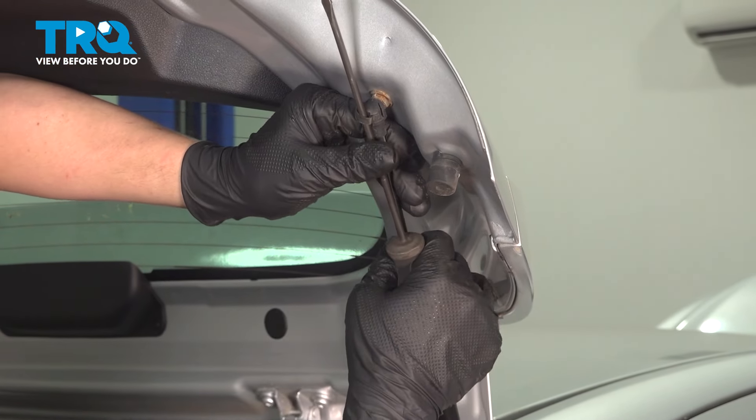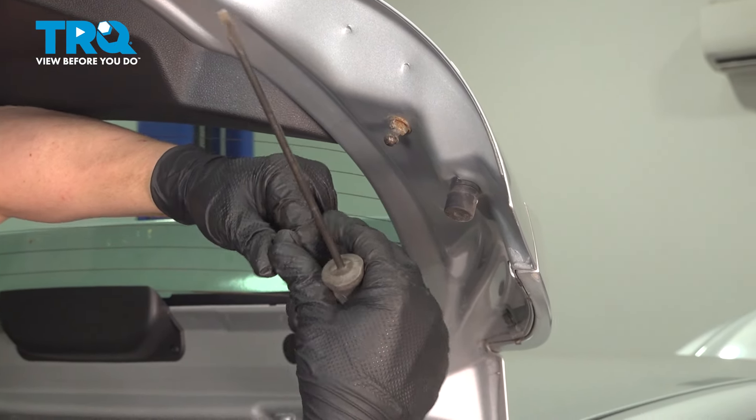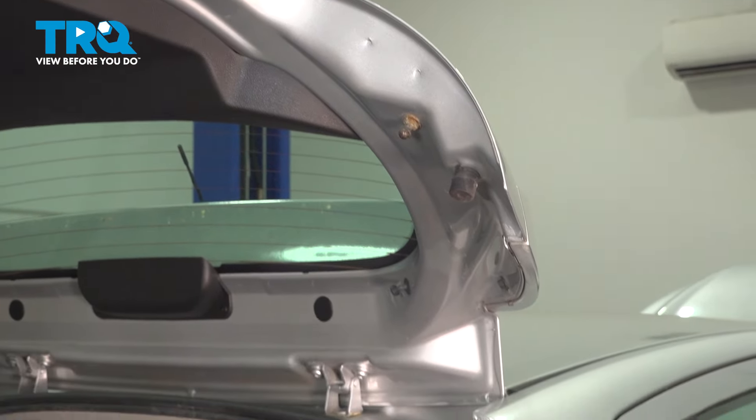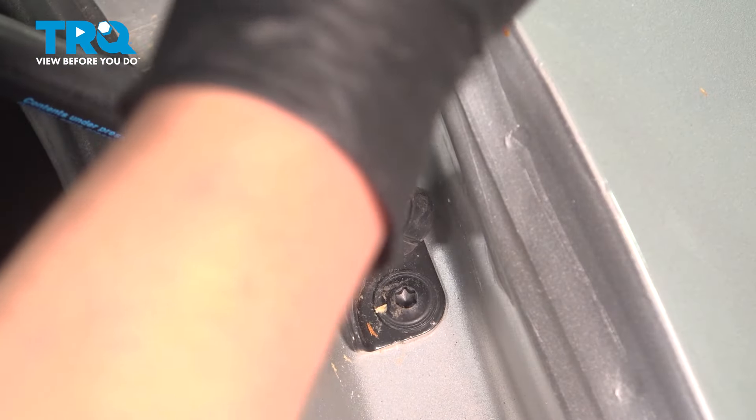Using a flat blade screwdriver, we're going to pop the clip out and pop the strut off of the ball. Be sure you're holding up the tailgate as you do this — it will fall down once you take one of the struts off. Do the same thing on the bottom.